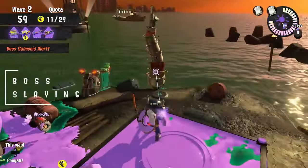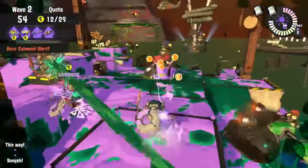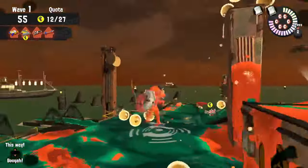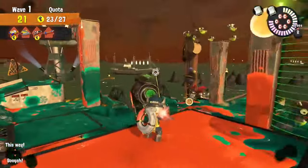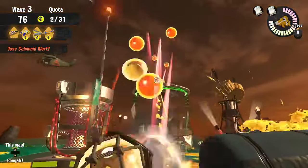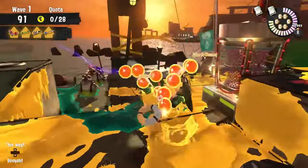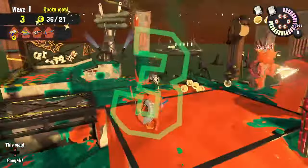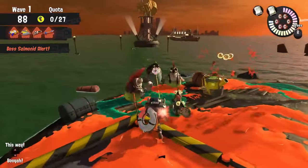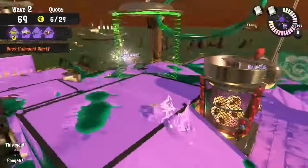Number 3. Since its damage buff in Patch 4.0, the Pencil is a solid slayer of enemies whilst also being able to provide support where needed. It can one-cycle most bosses as its total 1200 damage is enough. Steelheads are two fully charged shots, and bosses like Steel Eels and Slamming Lids are free. Scrappers take 3 shots to stun and a further 3 shots to kill. Drizzlers can be one-cycled easily with 4 shots. Big Shots, Maws, and Flipper Floppers all have 1200 HP, meaning it's possible to one-cycle all of them with 5 shots.